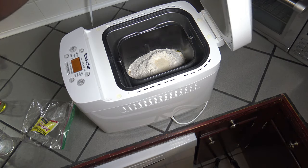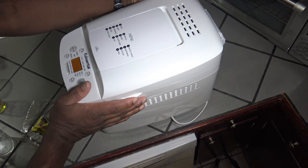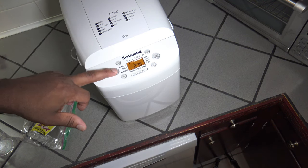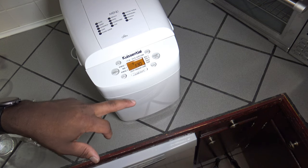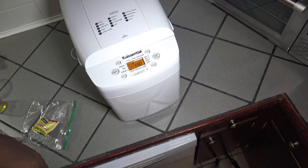Now I close up my bread machine, then turn it around. On the menu here, nine is dough, so I click to get nine for dough. It takes an hour and a half, so I'm just going to click start. I'll bring you back when it's done making the dough.